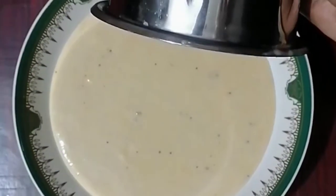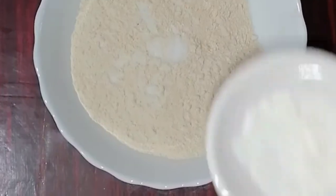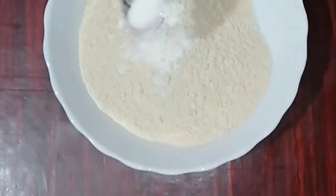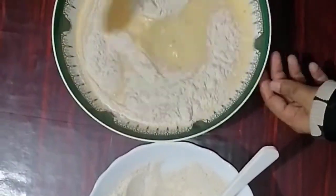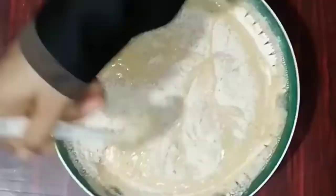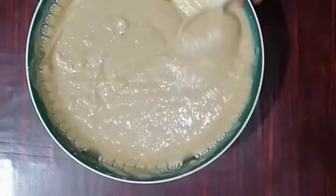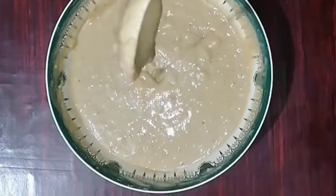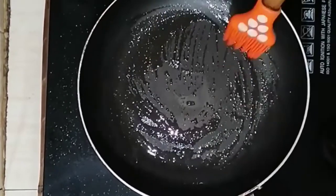We will add the dry ingredients. Let's add 1 teaspoon of baking powder and 1 teaspoon of baking soda. You can add flour and 1 teaspoon of baking powder. We are ready to mix the dry ingredients. Make sure we stir the baking powder well. I put the cake in a frying pan and put a little oil on it.